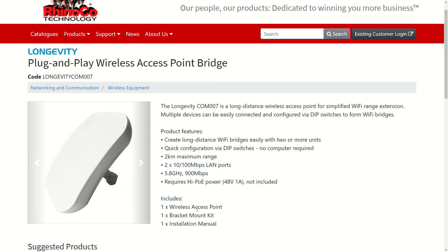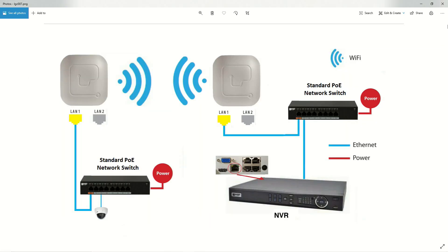This is the setup we're going to be using in this video, essentially lifted from the user manual with a couple of modifications to show where our Ethernet switches go. We have a network video recorder whose LAN port is connected to a POE switch using CAT6 cable. That switch requires AC power and then connects via another CAT6 cable to the LAN port of the first Longevity.com unit, which is our transmitter — also known as the access point.